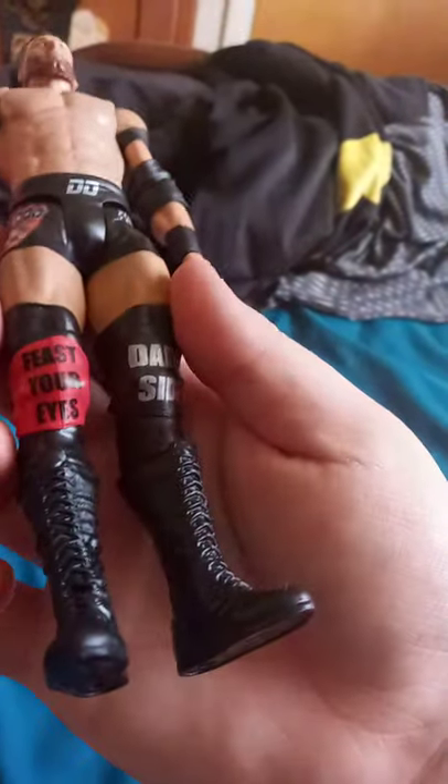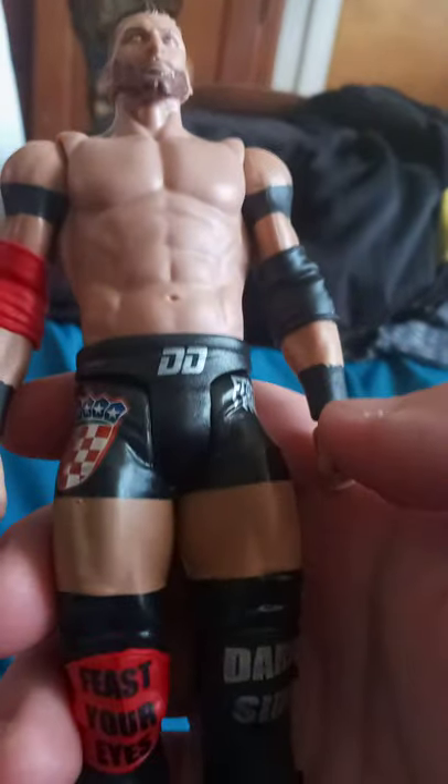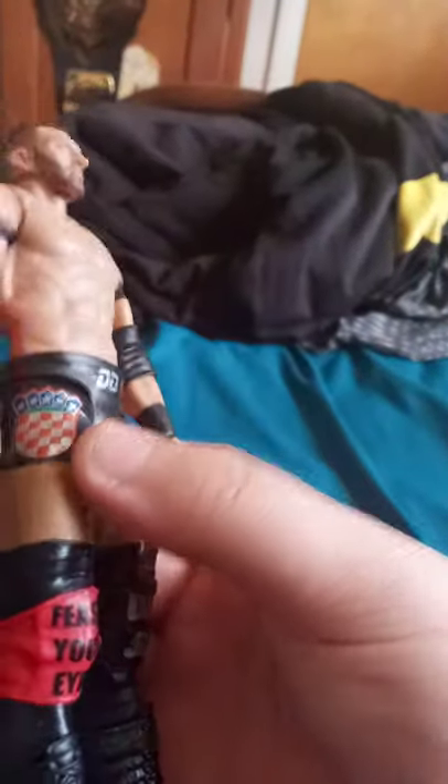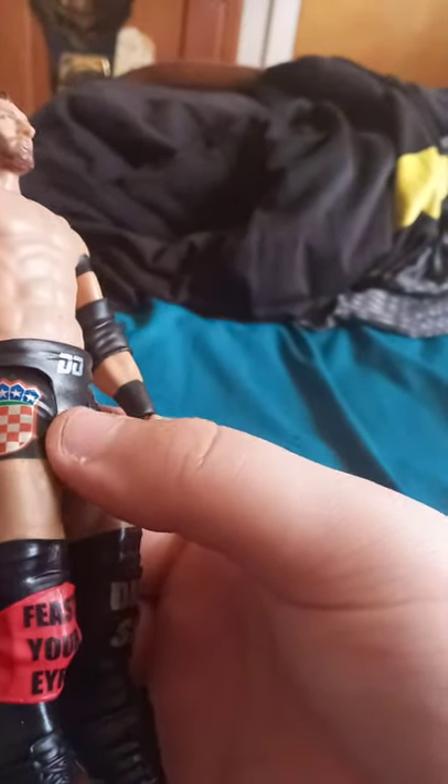His knee pads say 'Feast Your Eyes' and 'Dark Side,' and there's a part that says 'Double D' — get it, a reference to Double D. There's also what looks like the American flag and some kind of logo I can't quite name, plus a light bulb design coming out on the sides. The hair kind of looks like he has spiked-up hair, but not exactly.